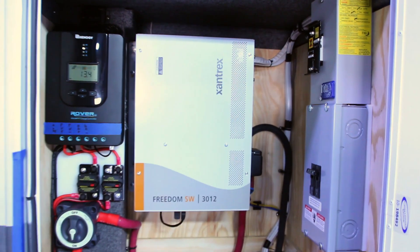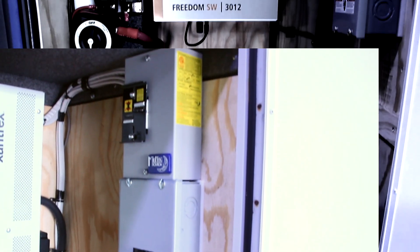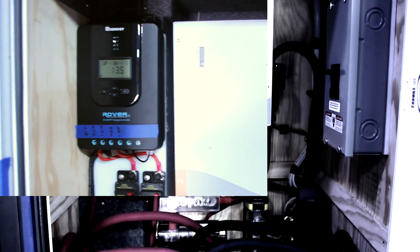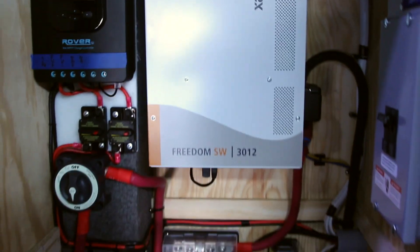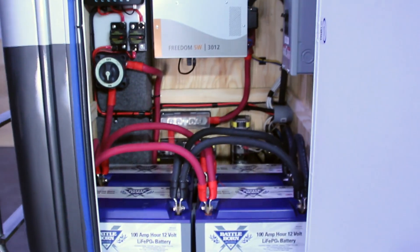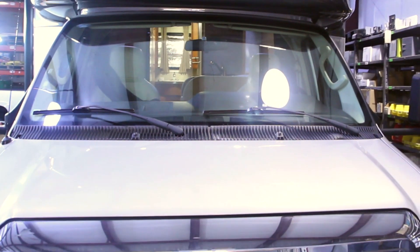And there you have it. From start to finish, we installed the Freedom SW 3012 inverter charger, the Xantrex system control panel, the Midnight Solar bypass switch, the Renogy charge controller, the Victron BMV and shunt, and the Battle Born lithium-ion batteries. With these upgrades, this van's electrical system is now fully self-sustainable, creating an ultimate convenience and freedom while out on the road.